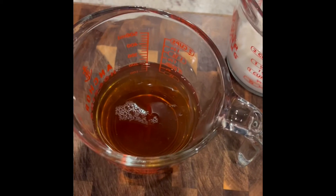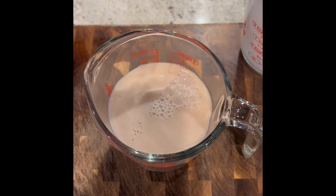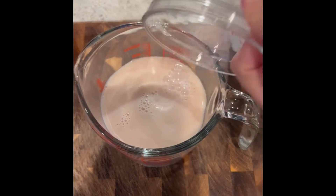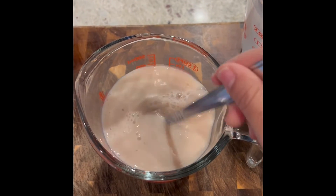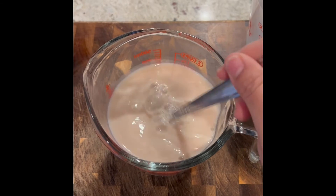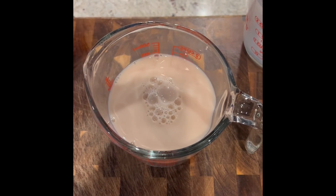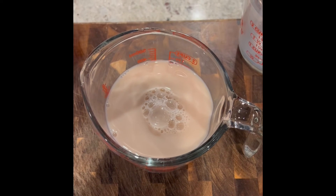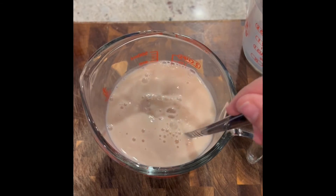We're just going to mix it all together and add the Splenda. You'll mix it and then test it for sweetness. Keep in mind that you're going to be adding the boba, which does have brown sugar in it, so it will be adding a little more sweetness — but you can adjust it to your liking. Now our tea is ready.